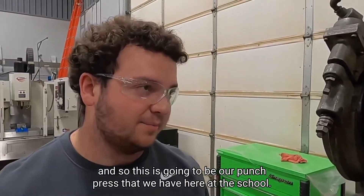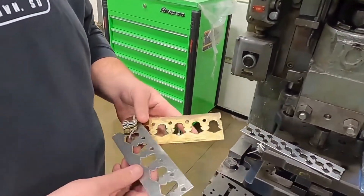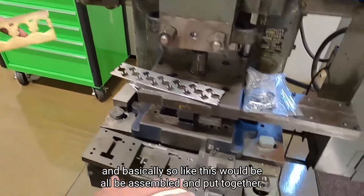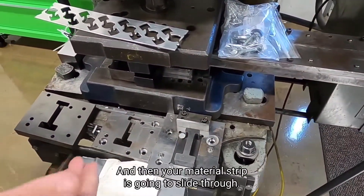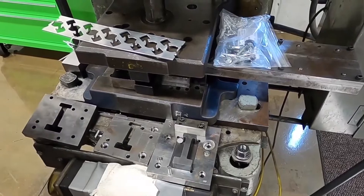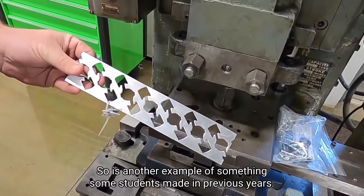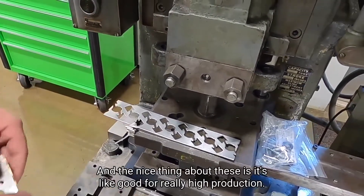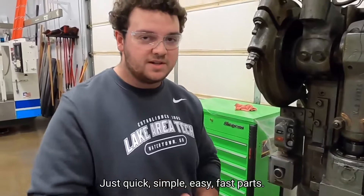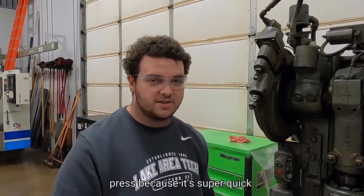This is going to be our punch press that we have here at the school. These are some examples of students in the past — these people made like the Snapchat emoji, and basically all of this would be assembled and put together. Your material strip slides through and this comes down and punches out the shape. It's good for really high production — quick, simple, easy, fast parts. A lot of stuff you use, like a light switch, a lot of components are just made in a punch press because it's super quick.